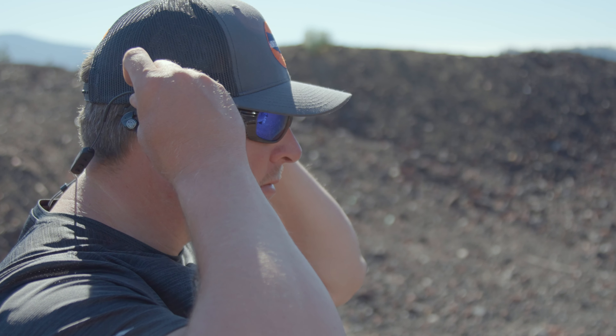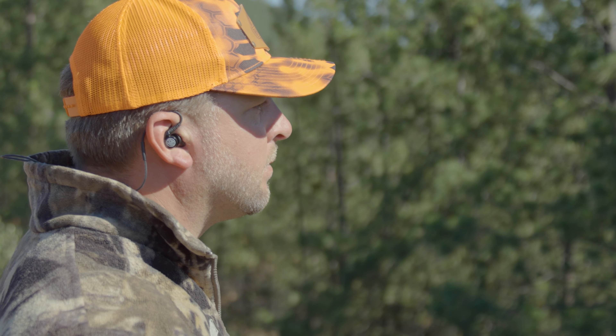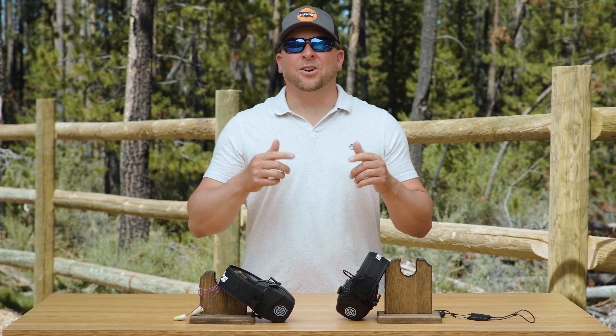Wear these every day to the gym, the range, or your favorite hunting spot. I hope this helps in your decision-making process of what best hearing protection suits you. Please feel free to comment below and thanks for watching Hunters Connect.